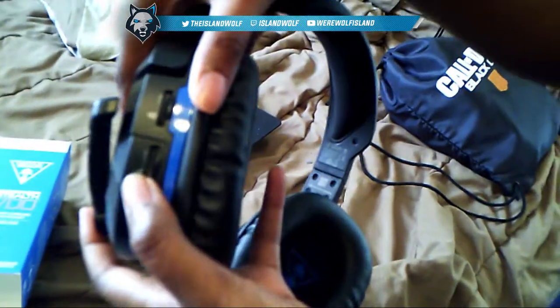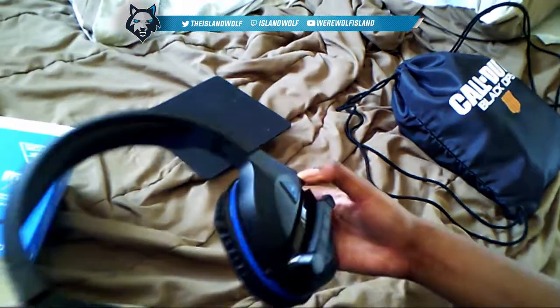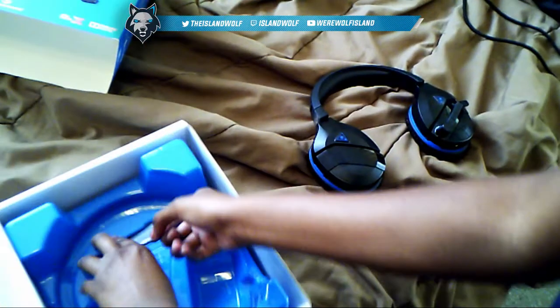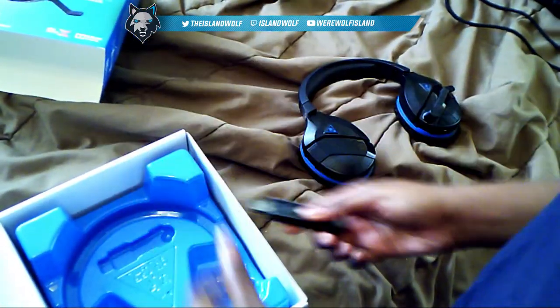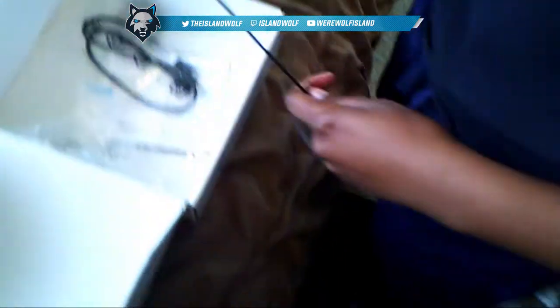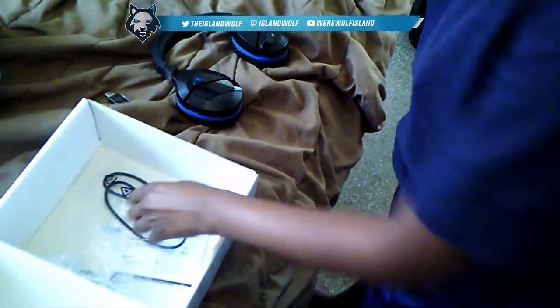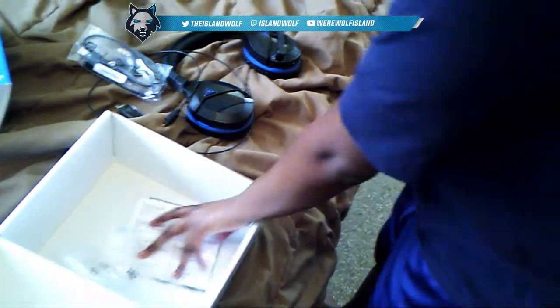This is the voice chat knob, this is the game chat knob on the side, and this is the transmitter — the wireless transmitter for the headset. This is the optical cable, which is actually a lot longer than the one for the previous headset, which I like. And this is the charging cable — short, yeah, it's always short.